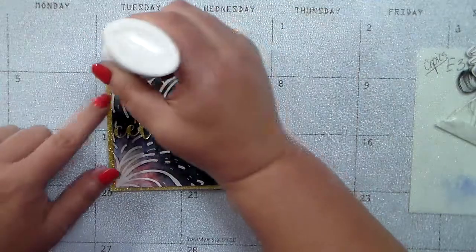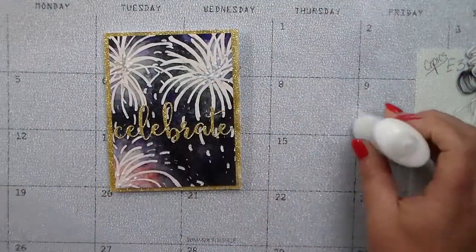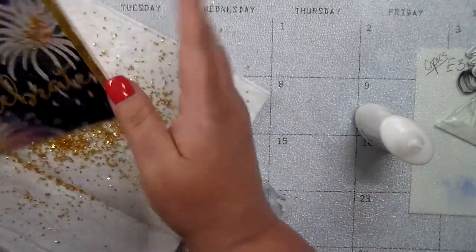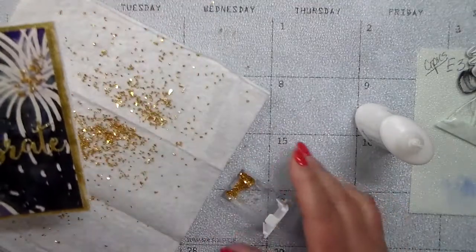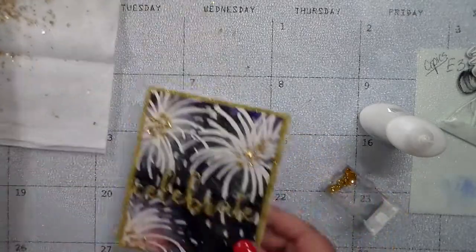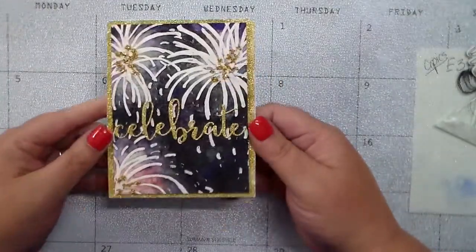The last thing I did was add a little bit of Nouveau adhesive in the middle of the big burst of fireworks. In my stash I had this glitter stuff that looks like gold nuggets — little chips of gold — and I thought that would be really cool to add for the little sparkling effect of the fireworks.